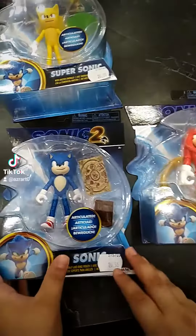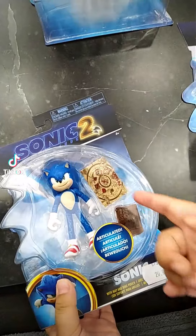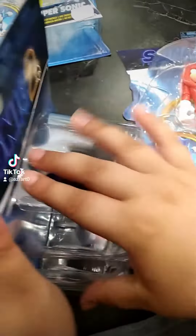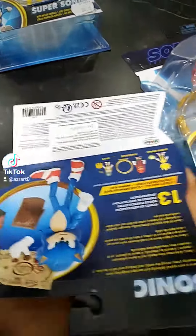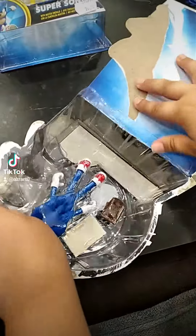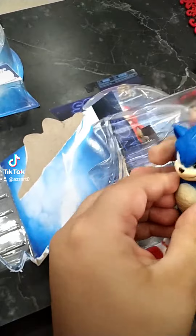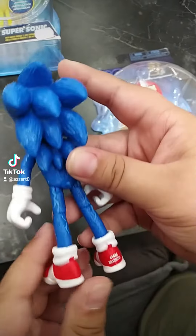Let's start with Sonic. He comes with a bag of rings and the map. Let's open him. There's a package. Here's Sonic — take him out.